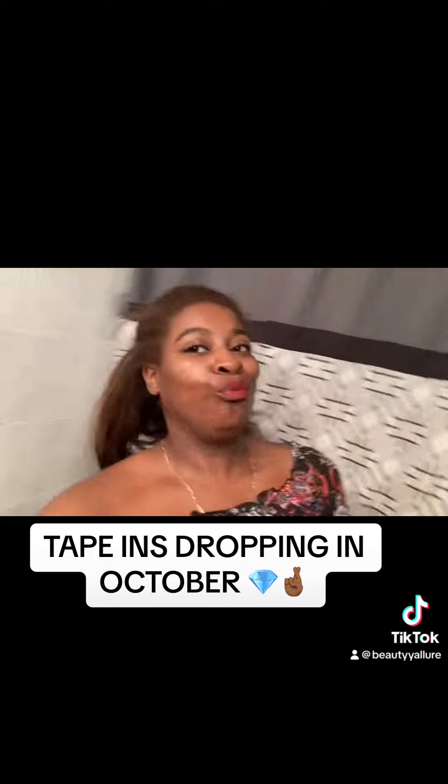This is the next day, me feeling myself! I'm gonna lift my hair up so you can see there's no track showing. Even though my wash-and-set got a little crunchy, the tapings were so cute. Here you can see that you cannot see anything. I'll see you guys on the next one, bye!